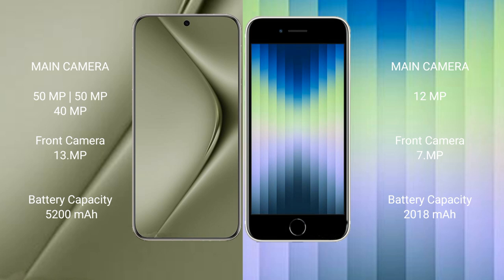Wahabepura 70 Ultra has a 5200 mAh battery with 100-watt fast charging support. iPhone AC has a 2018 mAh battery with 20-watt fast charging support.